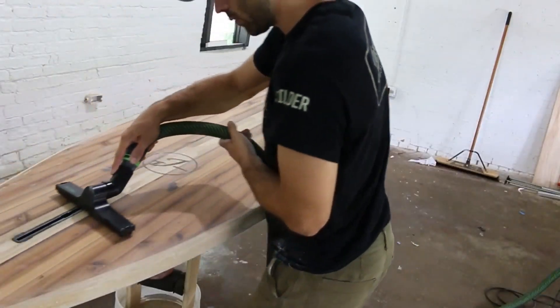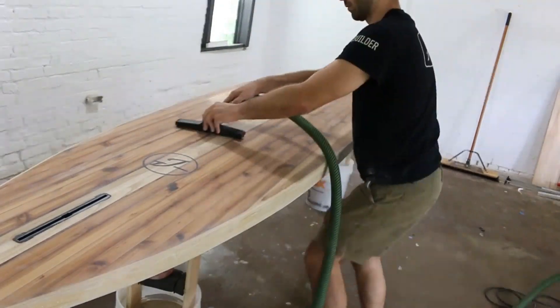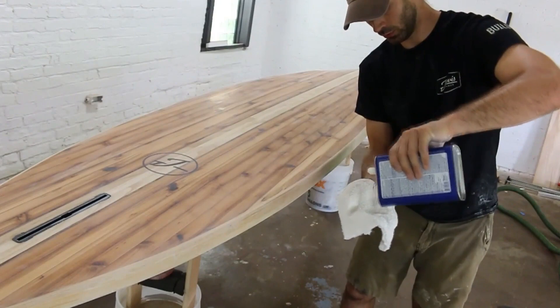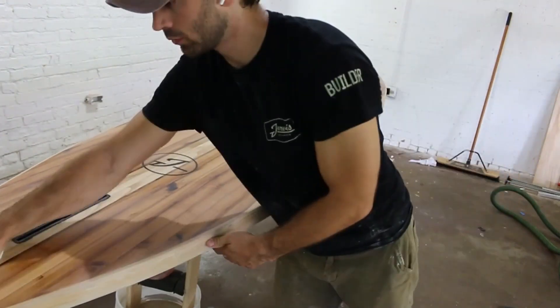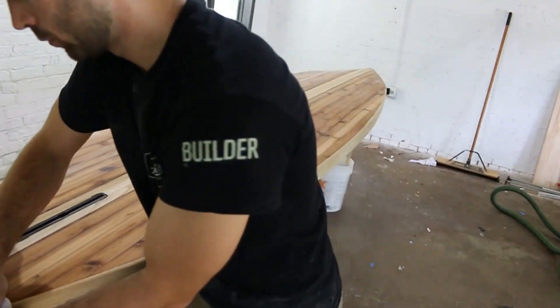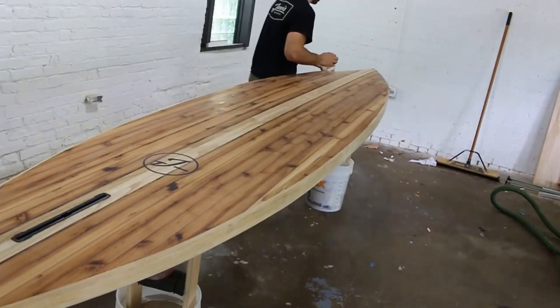Then I took a vacuum over the surface of the board to remove that first round of sanding residue, and next I took a clean terry cloth soaked in denatured alcohol to wipe off any remaining residue. This solvent evaporates pretty quickly, and now the board is prepped and ready for varnish.